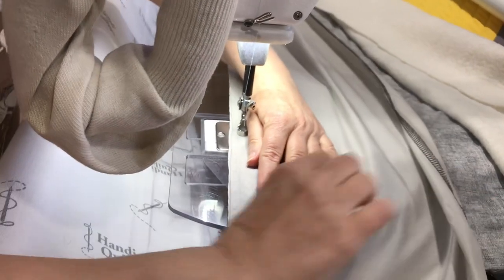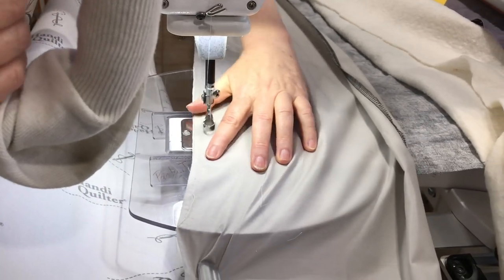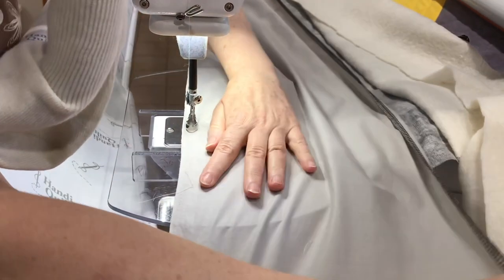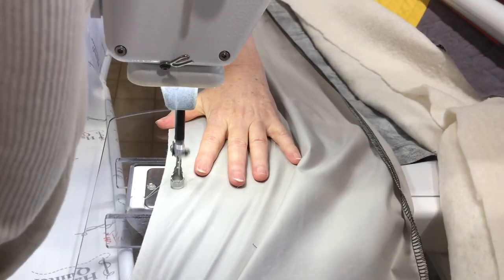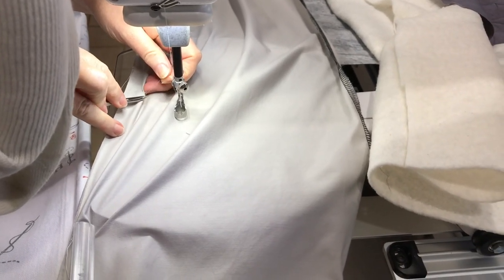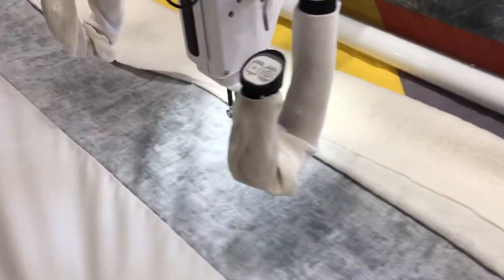I'm trying to keep it just smooth from the original basting line. I'm going to move this a little over, right to the end here now. All right, so now this hopefully will be pretty smooth and straight.